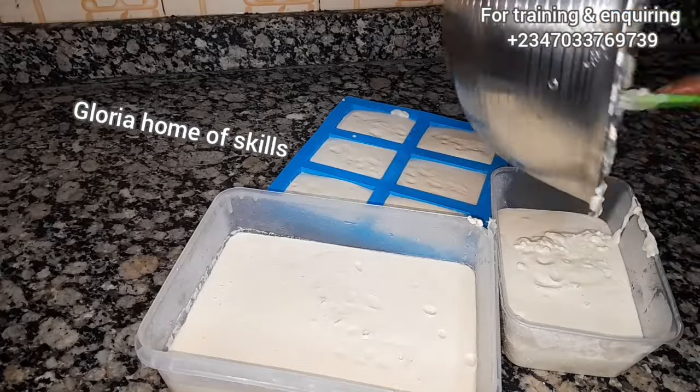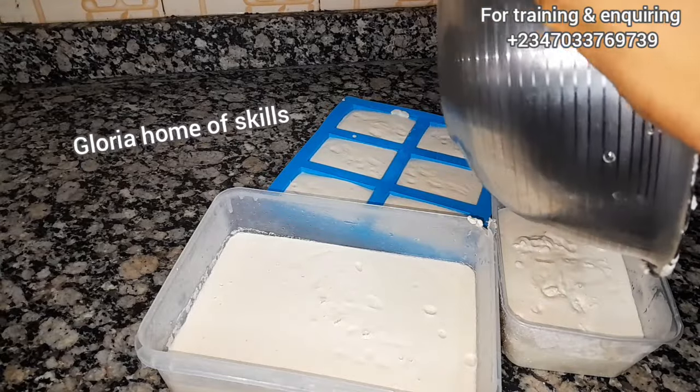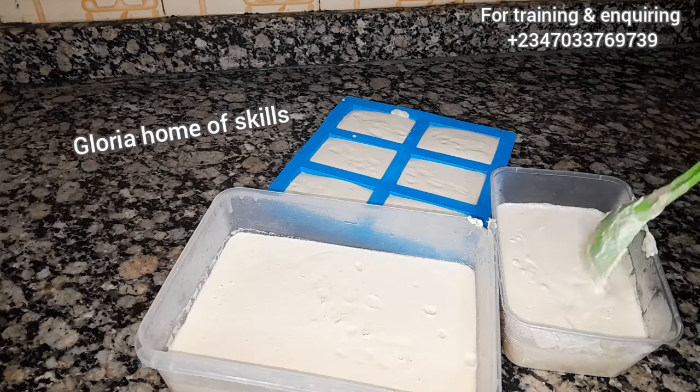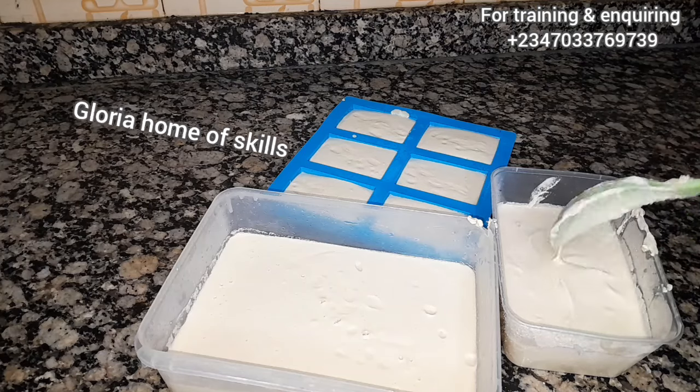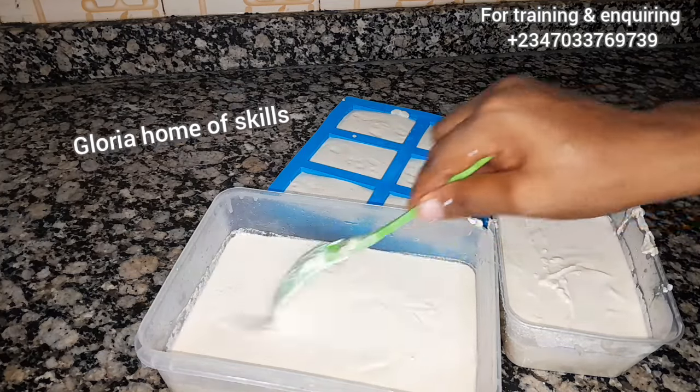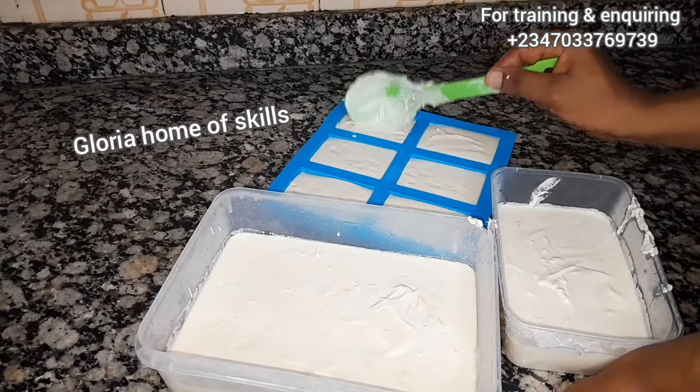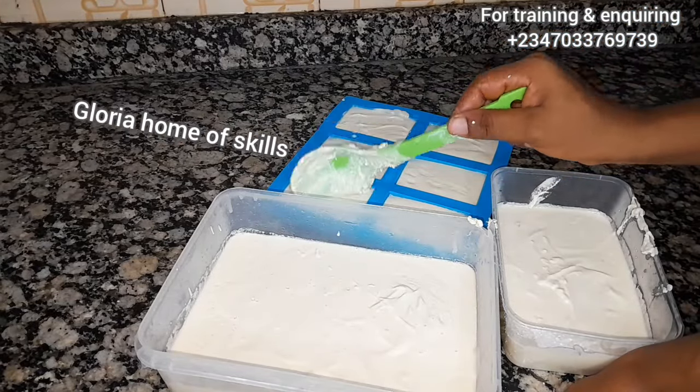If you need more information about soap making, check the number on the screen and contact me. If you need this formula, the number is still there for you to chat me up and I'll give it to you. I didn't put out the measurements here because it's a business formula, so if you need it, just chat me up.